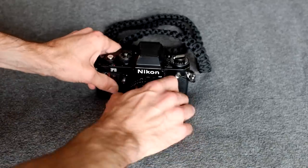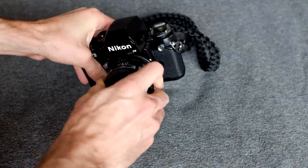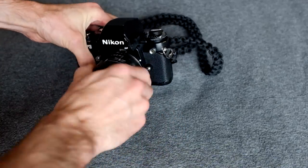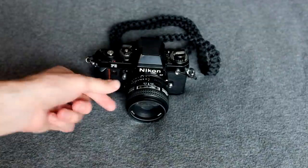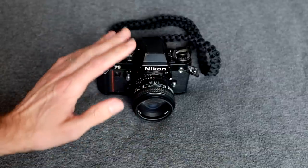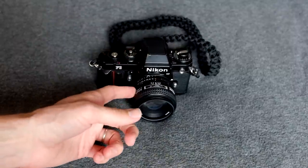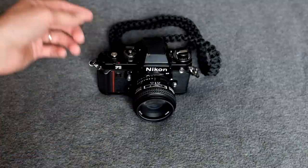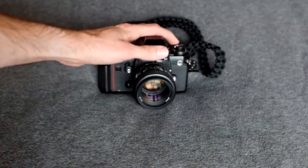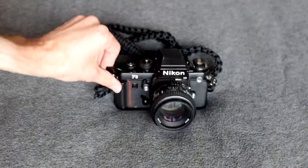This uses a Nikon mount lens — I have a D-series autofocus lens on my manual focus camera right now. Canon, you can't do that. Nikon allows me to use a lot of my modern glass on this body. This lens works on my D300 and my FM2 as well. The compatibility across the Nikon system is incredible and that's awesome.